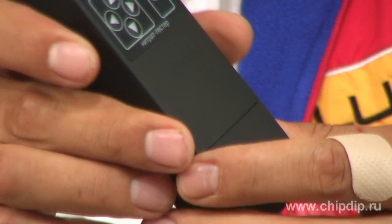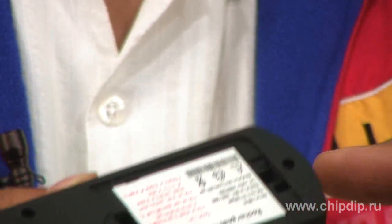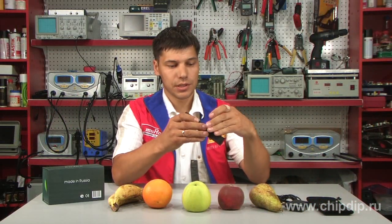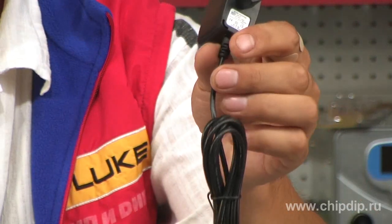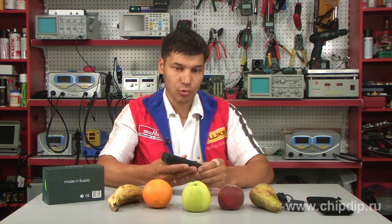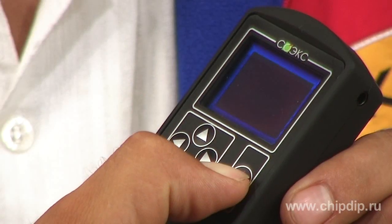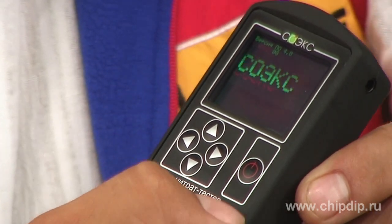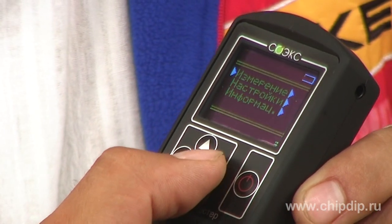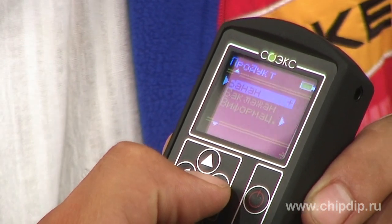It is supplied from a battery that can be charged by the supplied charger. Press the button on the tester to turn it on. In the open window, select the item Measurement, then choose the testing product from the list.